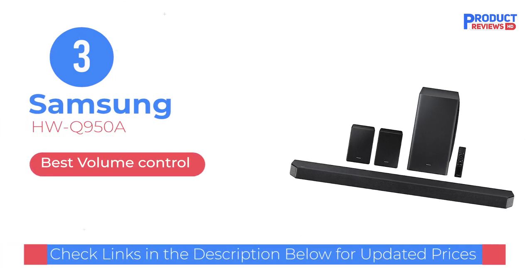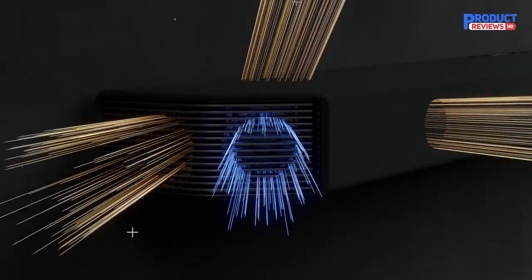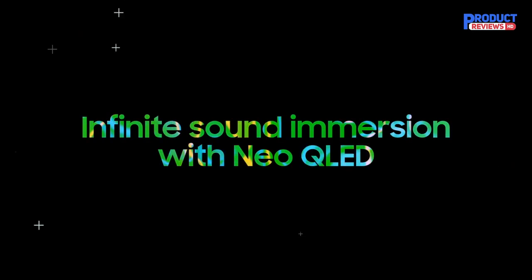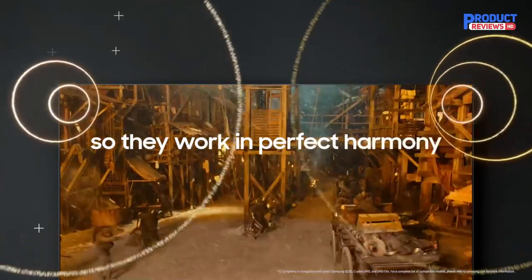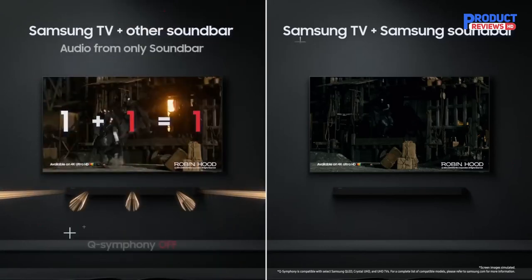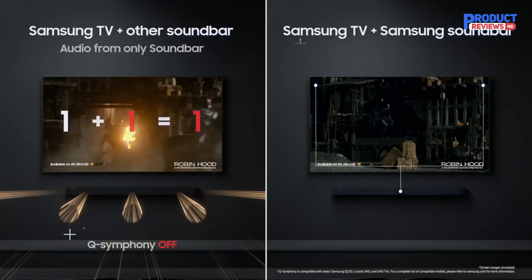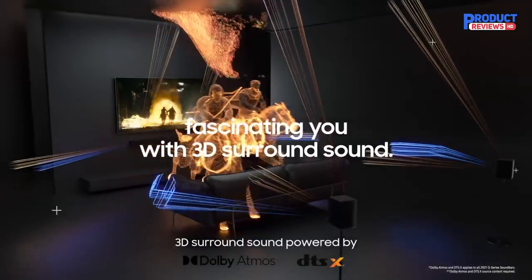Our recommendation number 3: the Samsung HWQ950A. Samsung's flagship Dolby Atmos soundbar, recommended by Wired, has a massive 11.1.4 driver array spread across two satellite speakers, a subwoofer, and the bar itself. This makes it more nimble and focused in its processing of each channel, adding significantly to the immersion compared to more affordable and even similarly priced soundbars. If you don't have room for a traditional home theater surround system, or you just hate the clutter of cables, this is about as close as I've heard to a true wired system without a receiver, speakers, or hundreds of feet of copper running through the walls.